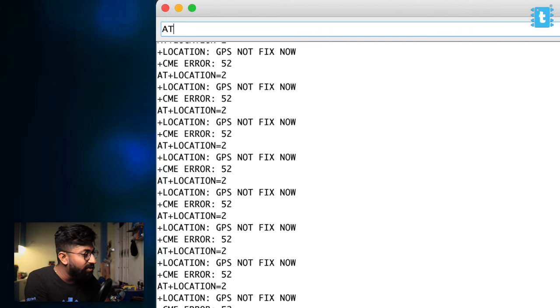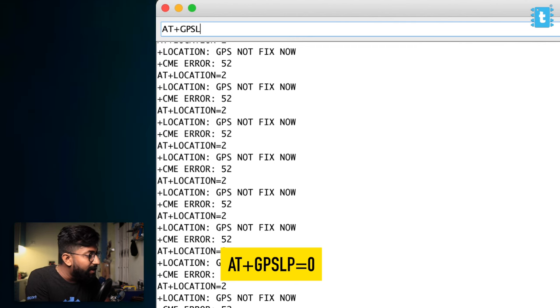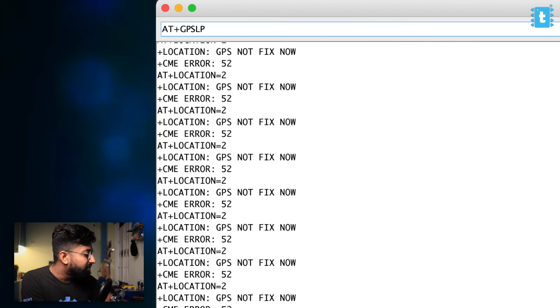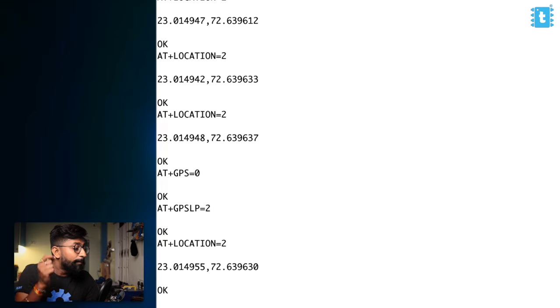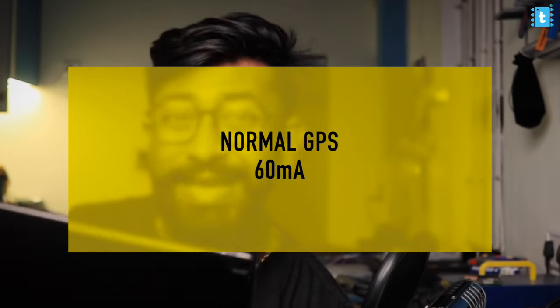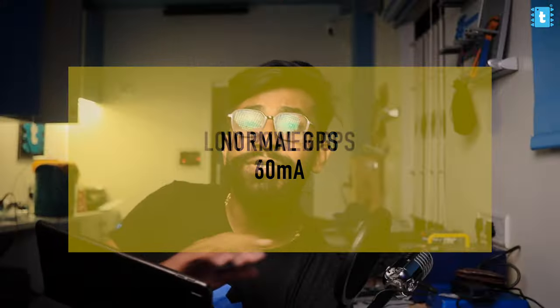To activate low-power GPS, type AT+GPSLP — which stands for low power — and we'll be using low-power mode 2. The GPS is still on and we can still get the location, but it runs at lower power. When I tested the current consumption: regular GPS consumed around 60 mA, while GPS low-power mode consumed half that — just 30 mA — and we were still getting location data on the serial monitor. I definitely recommend using the low-power version for battery-powered projects.